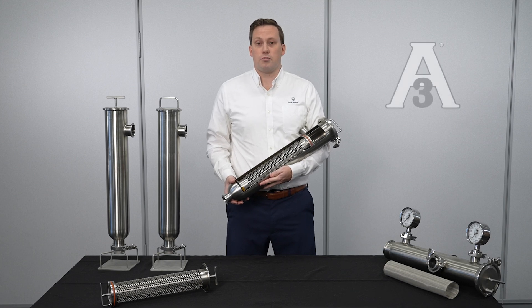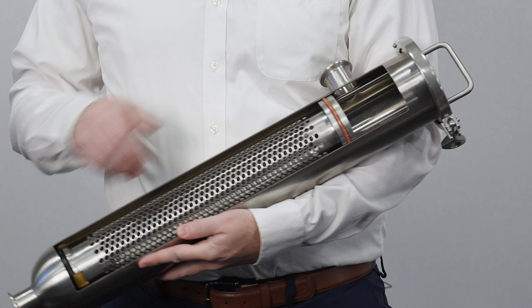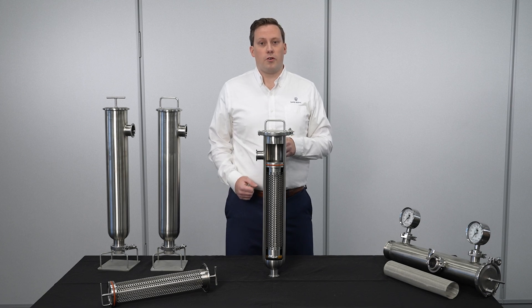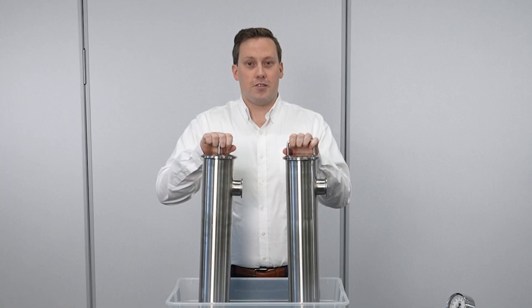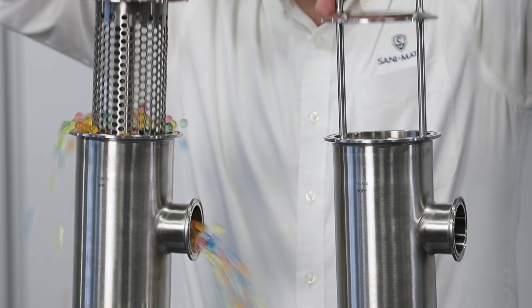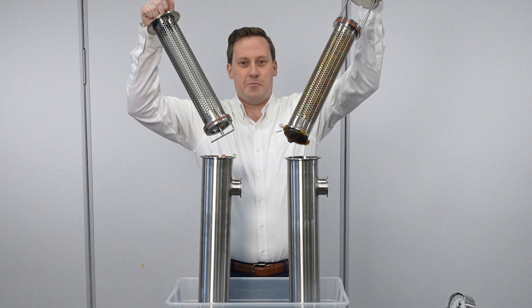The ALB strainer is 3A certified. The body can be cleaned in place, but the basket must be removed and cleaned out of place. Because particles are captured and maintained inside the strainer — not left in the housing — this makes cleaning easier and more efficient.